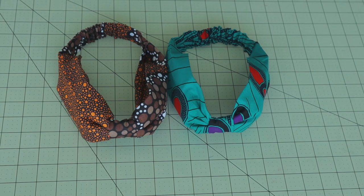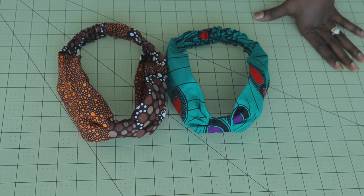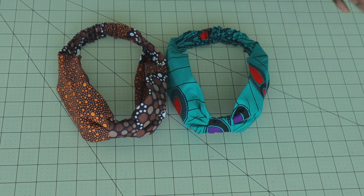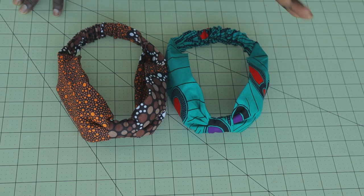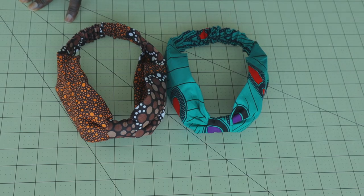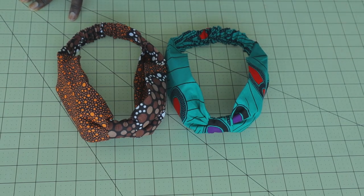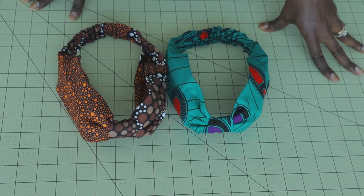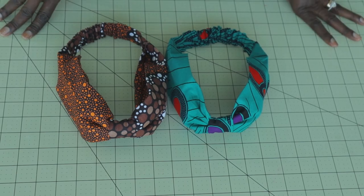Hi everyone, this is helloangel.design. Today I'm going to show you how to make this cute headband. It's a beginner-friendly tutorial — I'll take you step by step on how you can achieve this headband. I'll put the measurements in my description box below. Please don't forget to subscribe — subscription is free. Make a comment down below if you have any questions. Turn on your notification bell so you'll be the first to be notified. If my tutorial has been helpful, thumbs up, and let's get started.